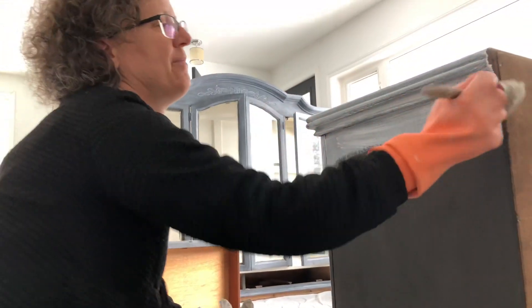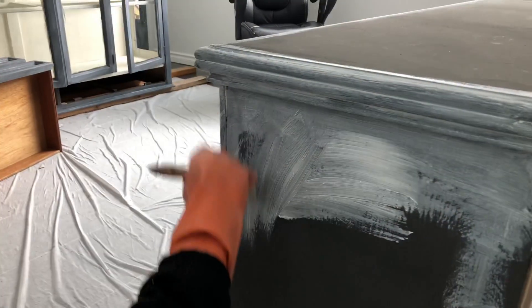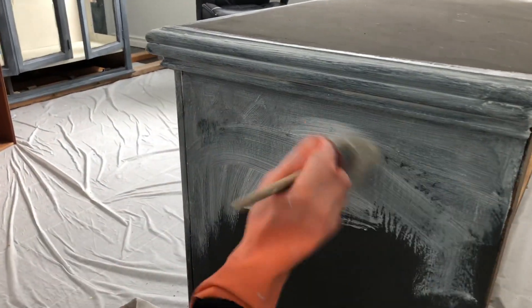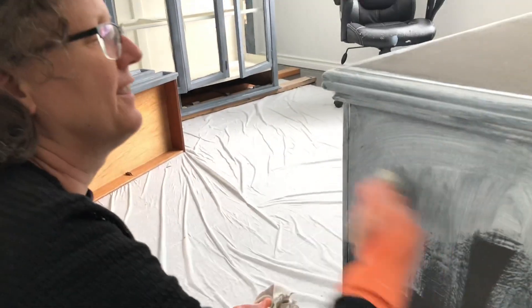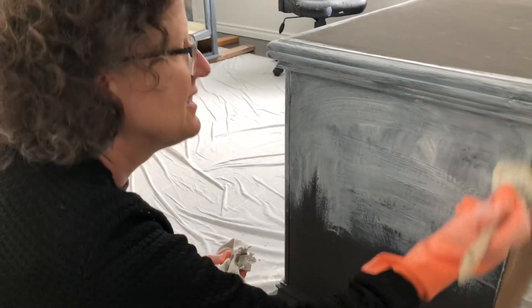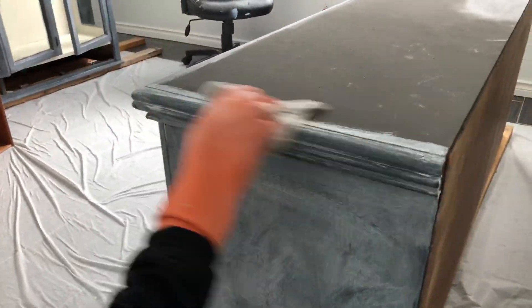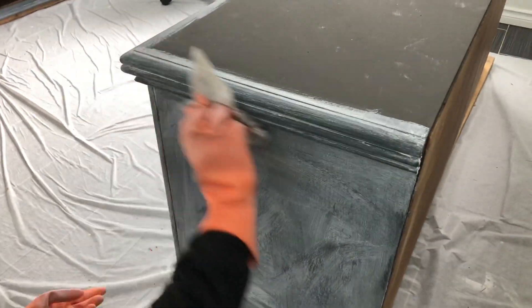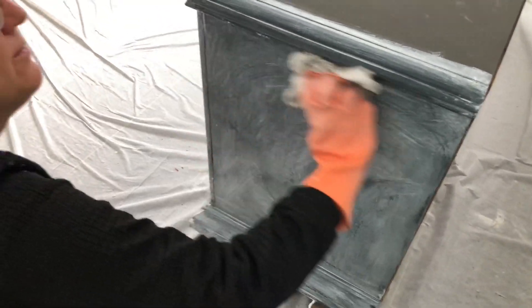It's not as big of a deal to pay attention to when using her clear wax, but when you want to use a white wax, when you're painting be sure to use random strokes, criss-crosses and such, because that's what will bring out the detail of the white wax — if there are uneven brush strokes underneath.